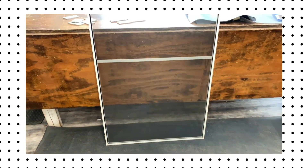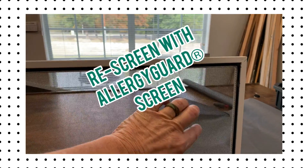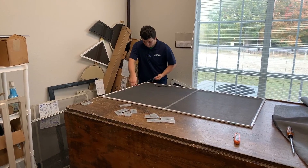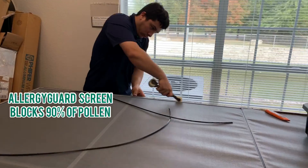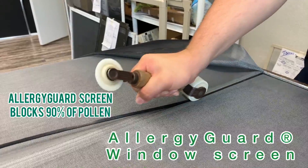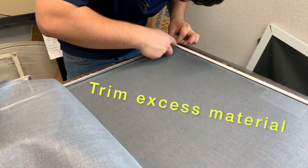This is our screen frame that we're going to rescreen. First thing we have to do is take the old screen out and start removing the spline so we can remove the screen. We're just trimming the excess screen away from the frame.